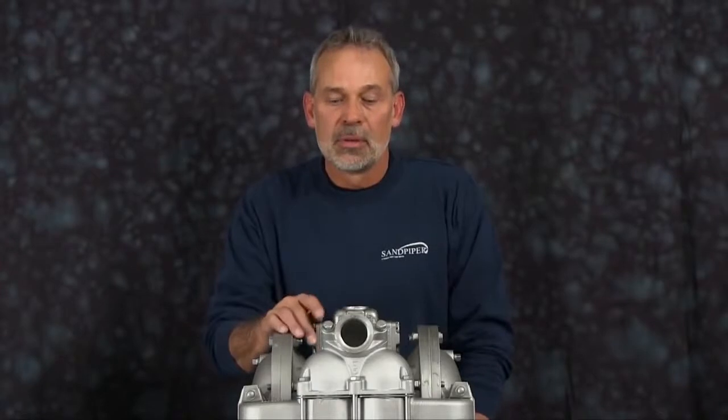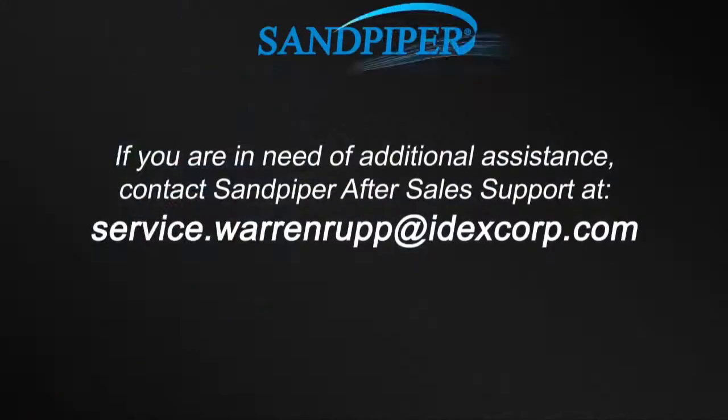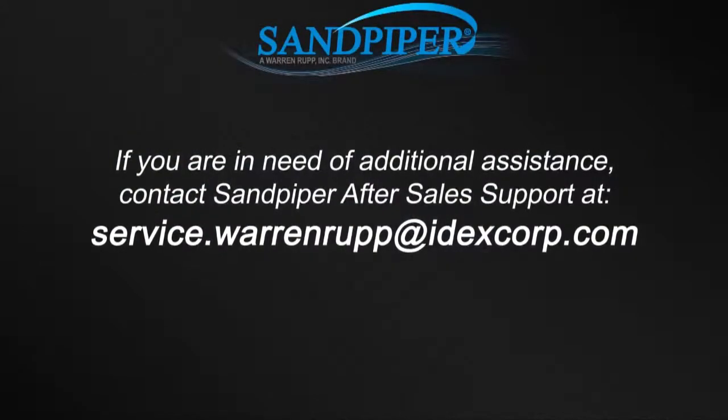That completes our wet side rebuild of our HDB inch and a half. Our rebuild included check balls, diaphragms, sealing rings, gaskets, and O-rings. If doing a complete rebuild, also see our video on airside rebuild. For additional information, find us on the web at sandpiperpump.com or contact after-sales support at service.warrenrupp@idexcorp.com. Thank you.